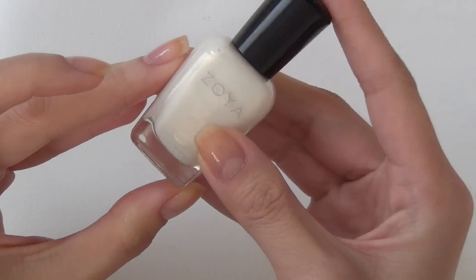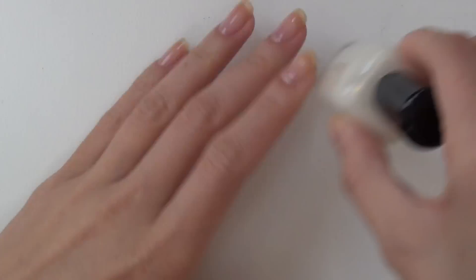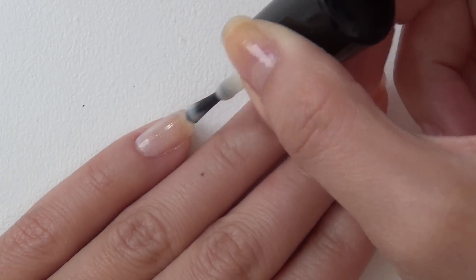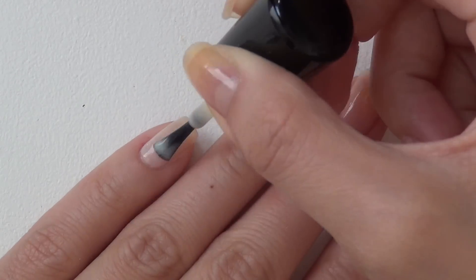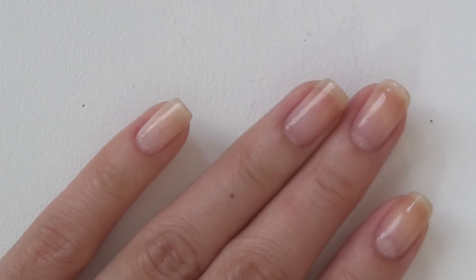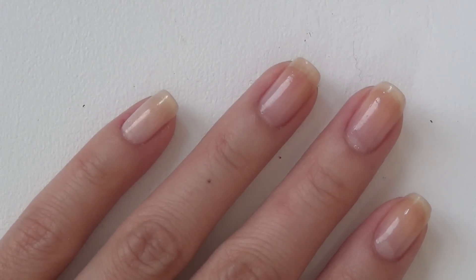Let's get started with Zoya nail polish named Gaia. This is a beautiful white color with a little bit of gold undertone. So as you can see, I already have my base coat on.